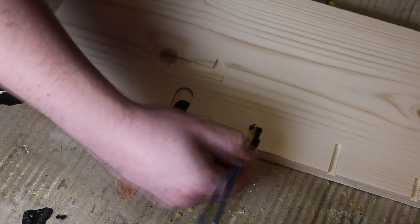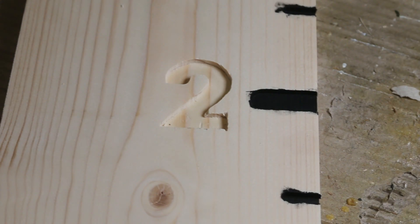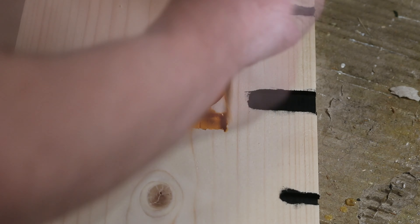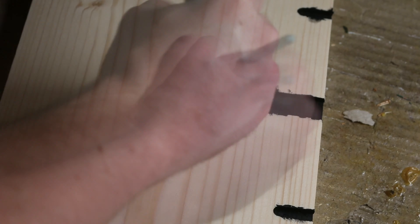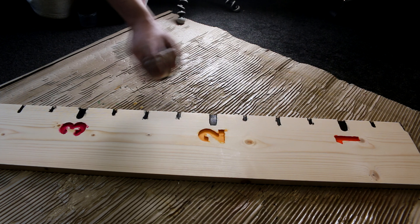After sanding, it was time for some paint. I used black acrylic paint for the measurement lines and then some different colors of acrylic paint for the numbers. It looks rough and ready — that's because any excess paint or spillages over the edges will be cleaned up by the sander later. Some spray lacquer will now protect the paint.